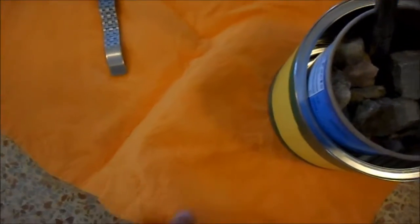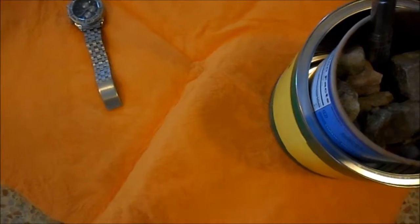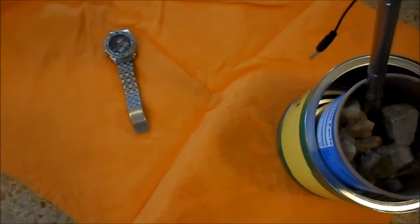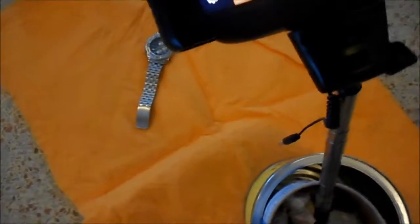These chamois cloths you can get in any store. They're like a dollar, dollar and a half a piece. I've cut mine down smaller, and it makes an excellent cloth for doing videos or still pictures.